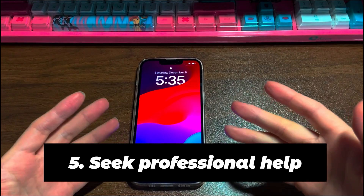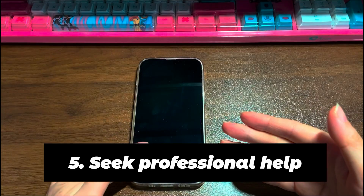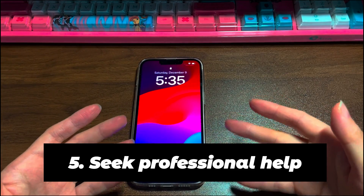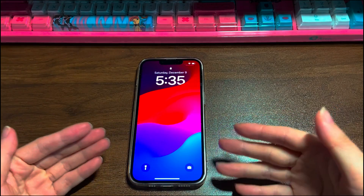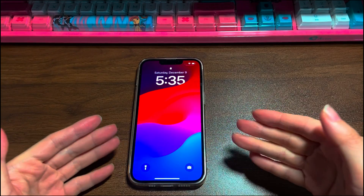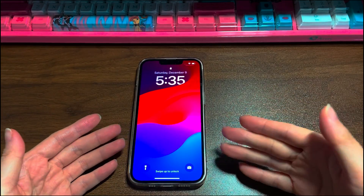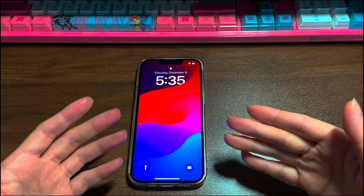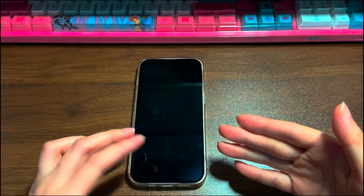Step 5: Seek professional help. Did you try everything and your iPhone 13's screen repeatedly goes black? Maybe it's time to consider the fact that this may be caused by a hardware failure. You can go to Apple's official website, explain your problems — like that iPhone 13 screen went black but still works — and send an email to Apple. If you're urgent, you can directly reach out to the Apple repair center and ask for help from the genius there. The repair fee might be free if your iPhone 13 is still under warranty.